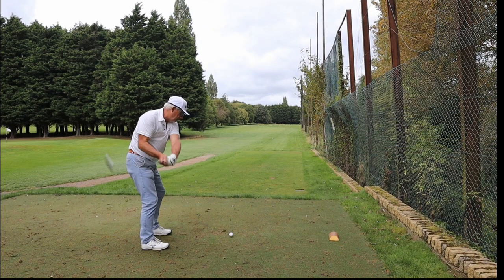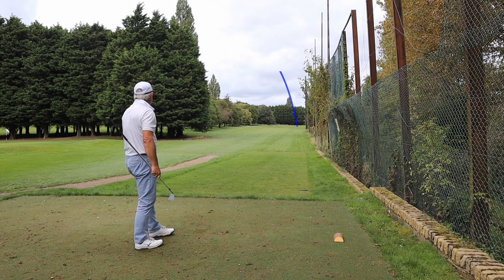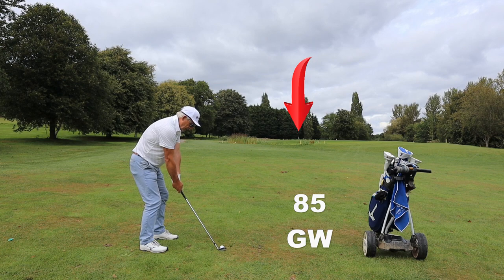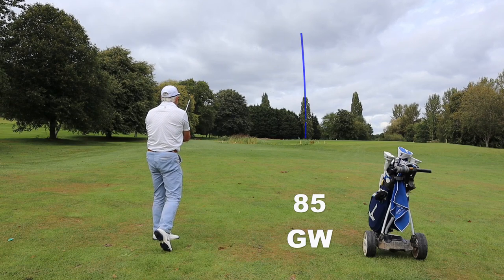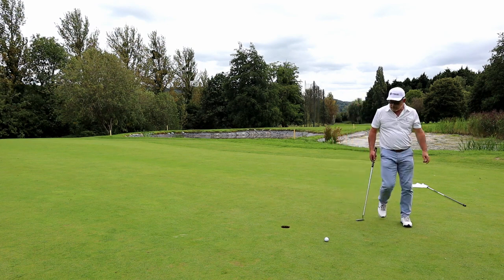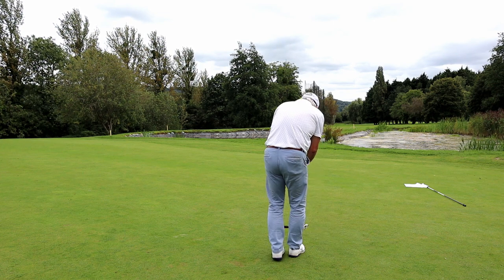Here is my big fault: I bow the left wrist on the takeaway and the club head gets behind me. From there, there's absolutely no way I can square it up. So it's a little thin, it's out to the right, and I'm in bother. I've had this fault a very long time — I've got video of me from 2011 doing exactly the same thing. All I can do is go see Matt, get some instruction, and work on it and try to minimise it as much as possible. It is very, very painful to my score.